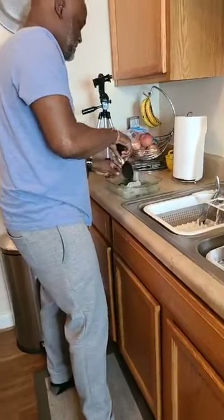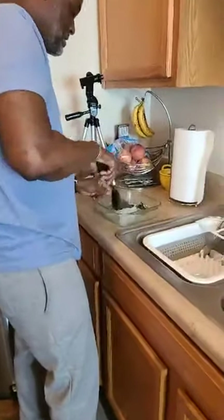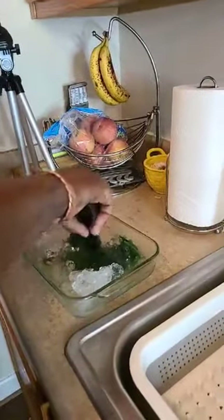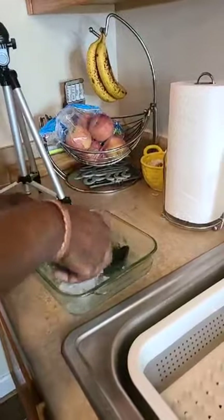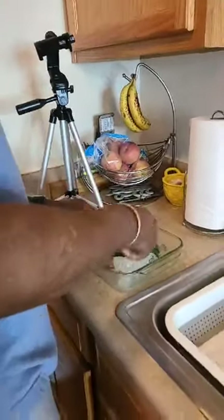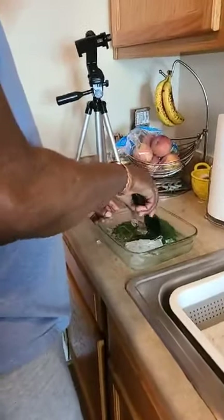He's now shocking the spinach in cold ice water — just wanted to stop the cooking. Cause we don't want it mushy. It is mushy. No it isn't. If you make it mushy it's mushy. Girl, you've got to trust me one of these days.